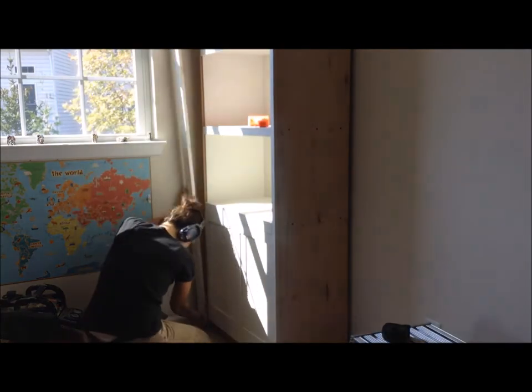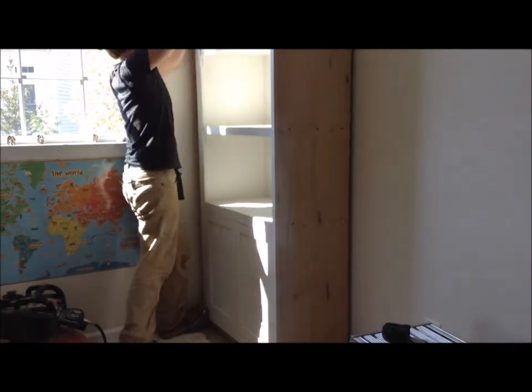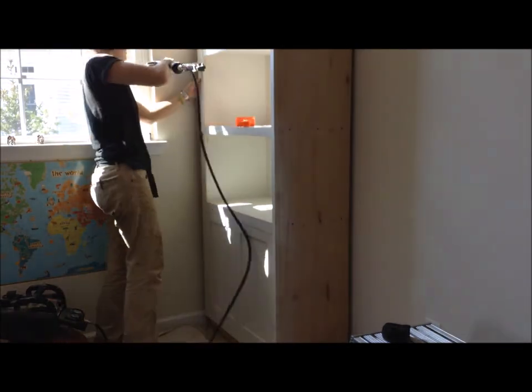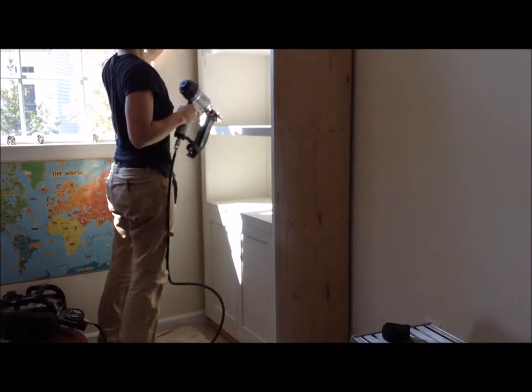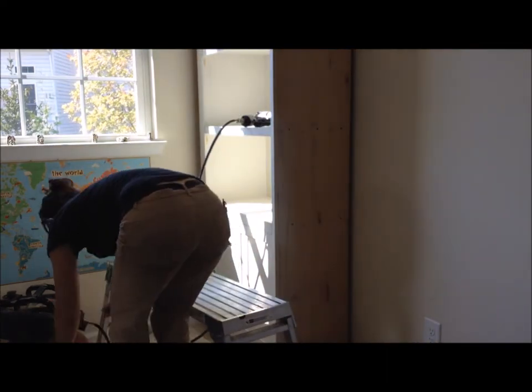Once I had a good fit — I had to plane it a little bit even after cutting — I put some glue on that spline, hammered it into place, and then set it with some 2½ inch finishing nails all the way up the bottom of the case. Then I could slide it flush to the wall and start attaching it to the studs.